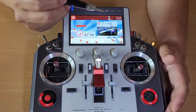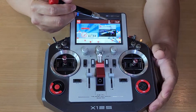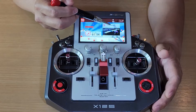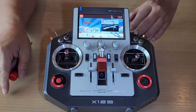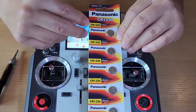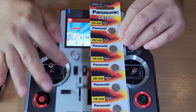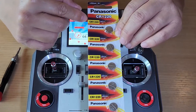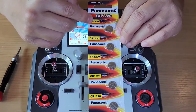The bag of battery has run out and it needs to be replaced with a new one. This is the model for the bag of battery of the Horus X12S — a Panasonic CR1220.